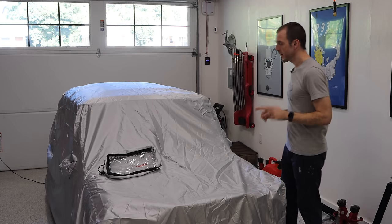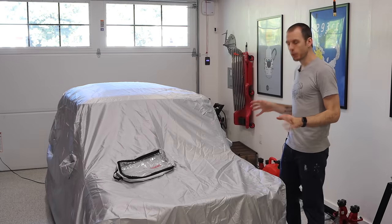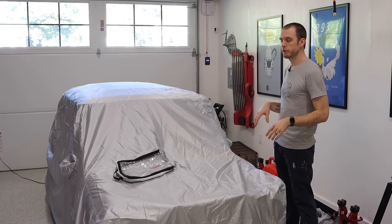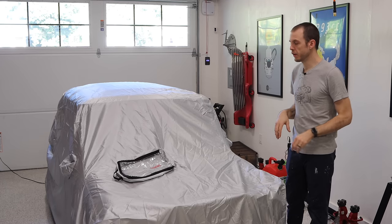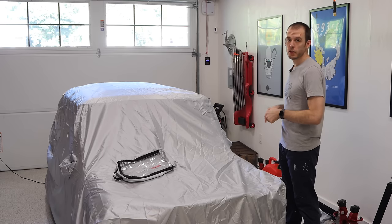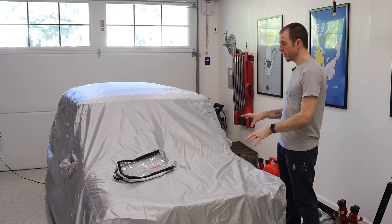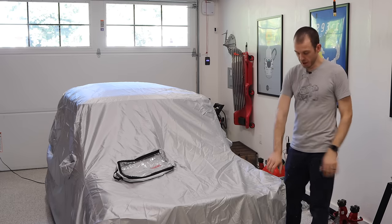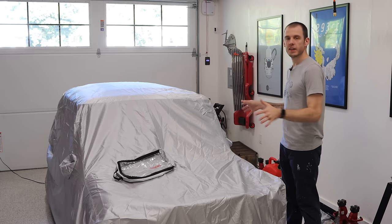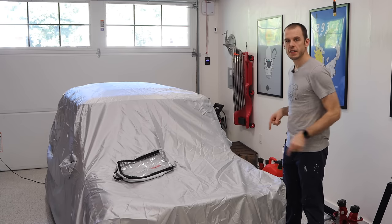Before I forget, I want to say a huge thank you to Creative Covers for sending me this car cover. It has come in really handy, keeping this stuff safe while I'm waiting for some of the bits I'm going to talk to you guys about. If you guys are looking for a form-fitting cover for your Classic Mini, head over to Creative Covers — I have a link in my description. It's really, really great, super high quality, UV protected, and it's going to keep the mini safe when I'm not driving it.